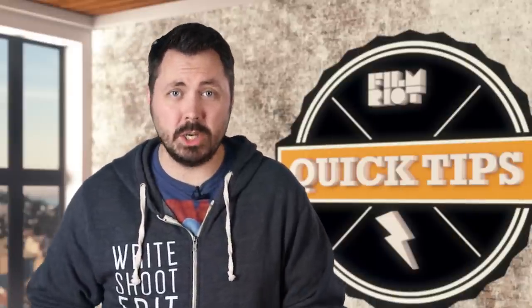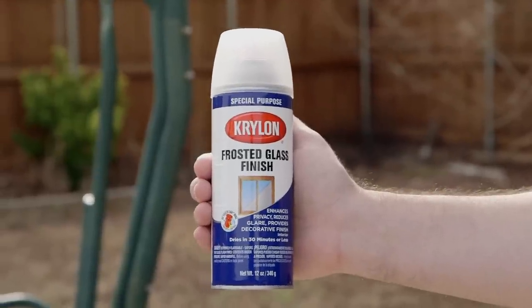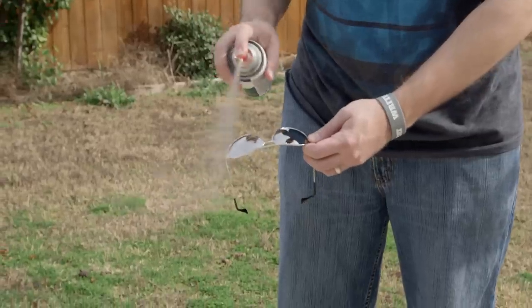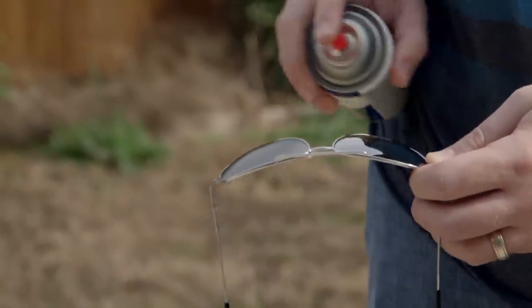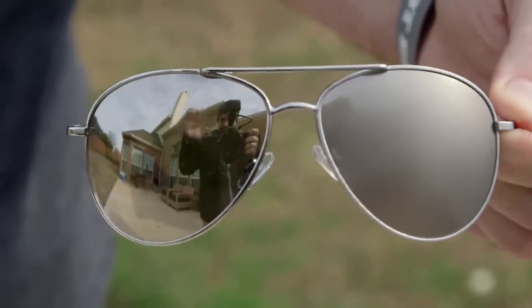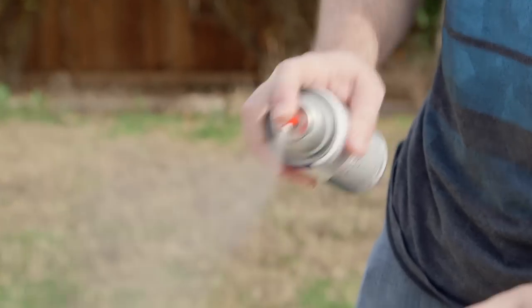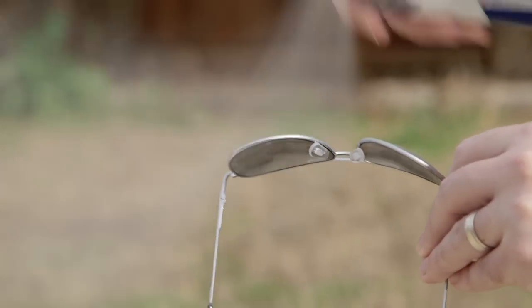So one quick trick you can do is buy yourself some anti-glare spray, which you could get from any hobby store and most hardware stores. This one is called Frosted Glass Finish. I'll take the sunglasses and put one small coat on the lens. Basically it just blurs everything out since it's frosting that lens. On one side we have all sorts of issues with reflections, and on the other we're good to go. So we finish by spraying the other lens, and we're good.